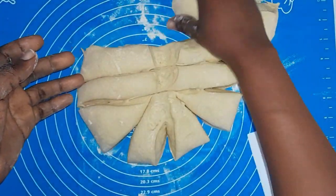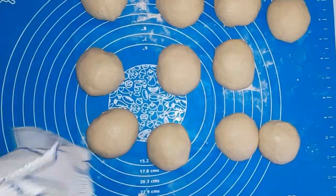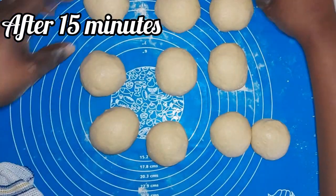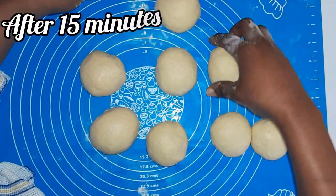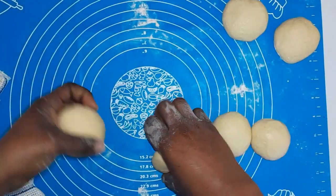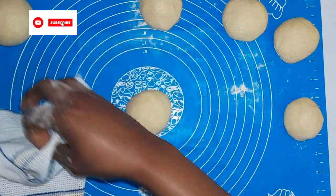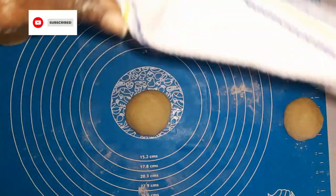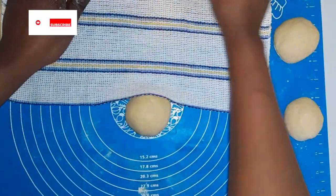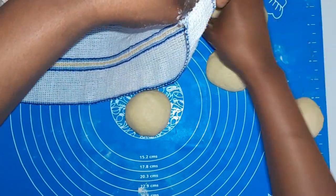If this is your first time stopping by my channel, you're so welcome — and if you've been here before, good to have you. On this channel you learn easy recipes to make for you and your family. This garlic bread is the easiest recipe you can find on the internet. If you've gotten to this point, you are 50 percent done. I'm going to cover the rest of my dough to keep it soft and prevent the top from drying out.